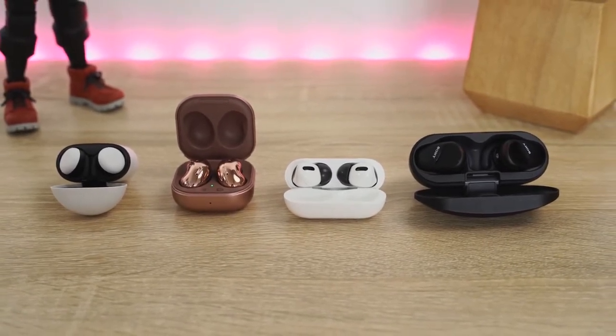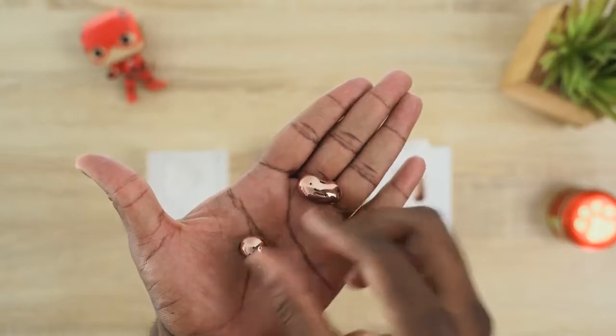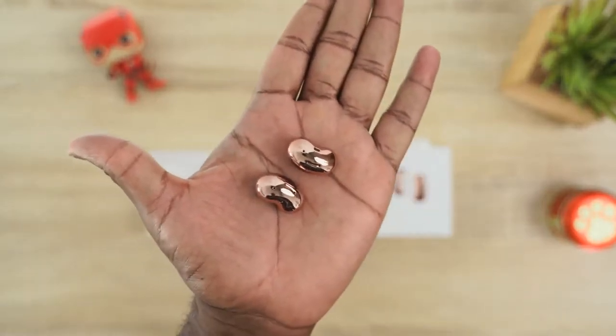I can go into detail about each device in terms of hardware — I have links for each of those videos if you want to check them out — but let's start off with different categories, that's how we're going to do this video today. So we're going to talk about design for each one. The Galaxy Buds Live have a very different design structure.